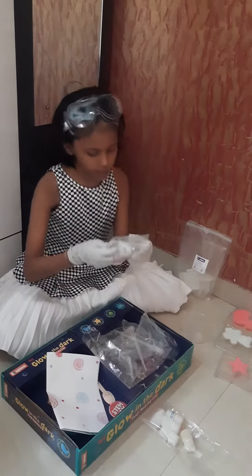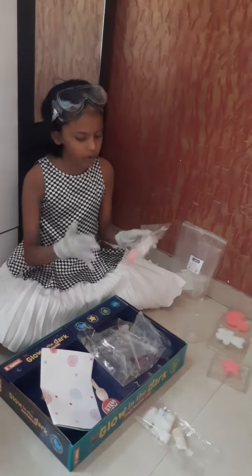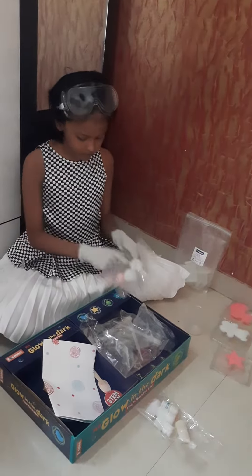And the second thing you can put is glow powder — green glow powder or blue glow powder. It's your choice. So I think I put green and pink. So if you want to put another color, you can put it after coating.